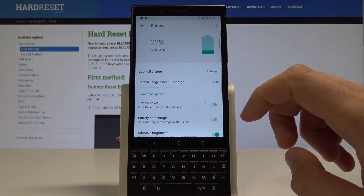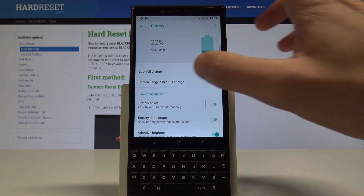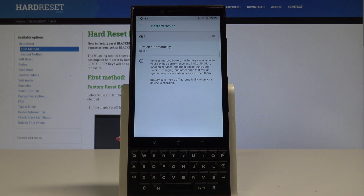Here you've got a couple of useful information about your battery, so you can use the battery usage and other stuff, but here you can also find the battery saver. So let's tap it and here you've got the information about this mode. To help improve the battery life, battery saver reduces your device performance and limits vibrations, location services and most background data.